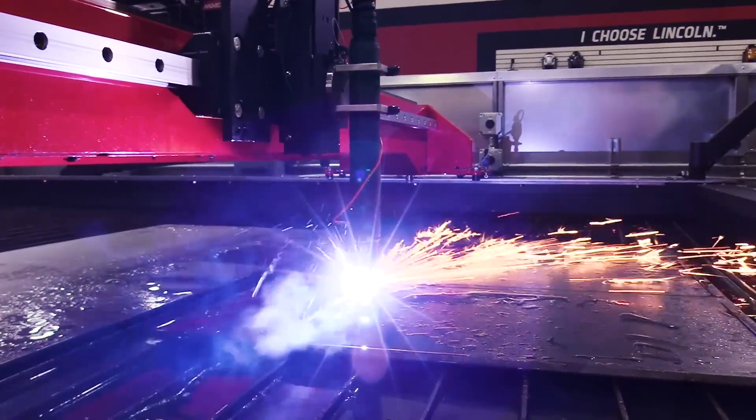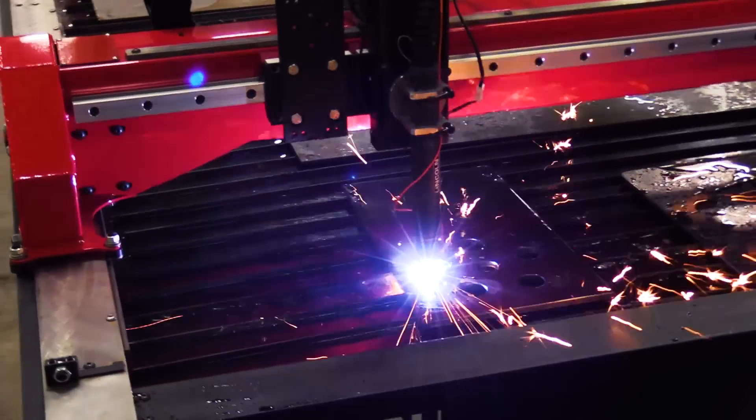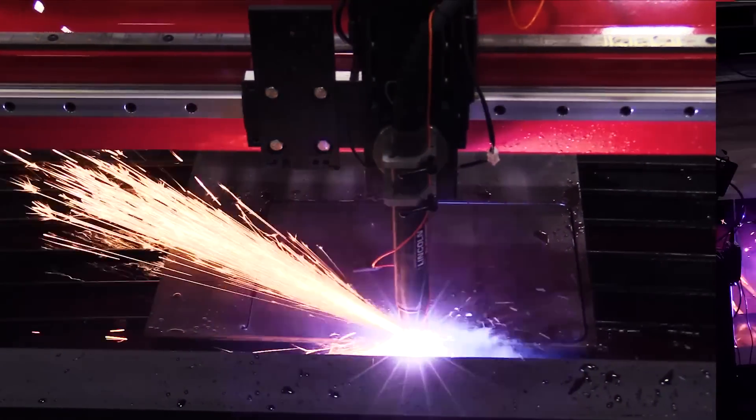With a 4-inch plate capacity and the ability to add oxy fuel to this machine, the TorchMate X bridges the gap for that customer whose needs exceed the 4000 series, but don't quite need the HD capacity of the 5100.